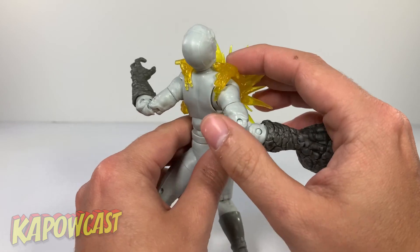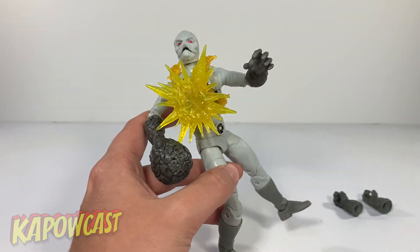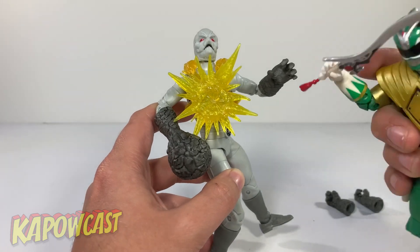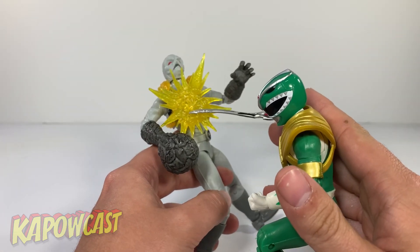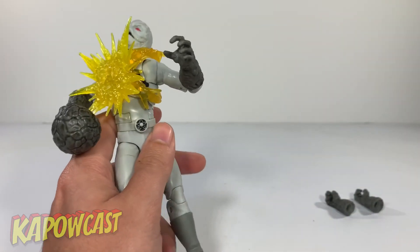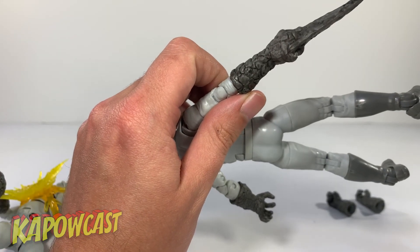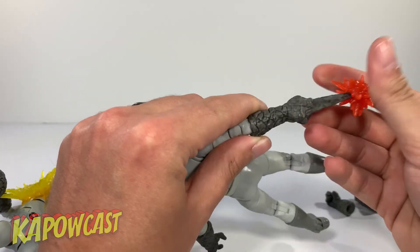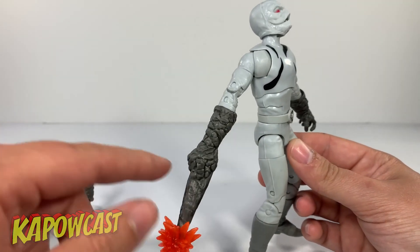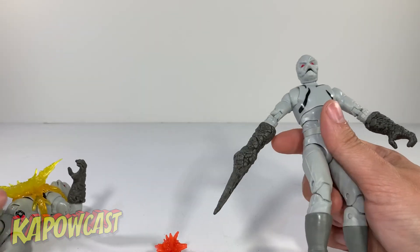I'm actually wondering if some people will cut these parts off and maybe use some sticky tack, but if you angle it right it does look pretty good. Nearest ranger I had — look at Tommy here. You know, it could be a cool fun photo effect. I don't remember them having energy or blast effects on the show, but it is what it is. That's about it for the accessories.